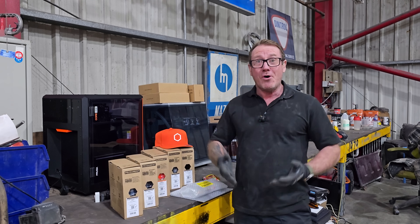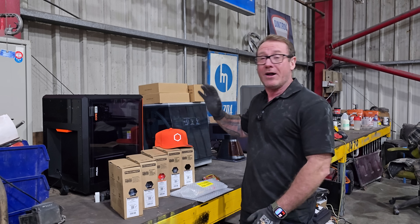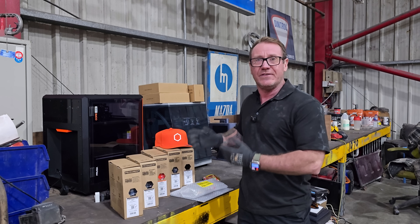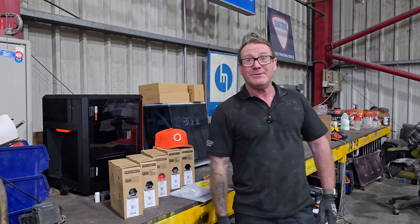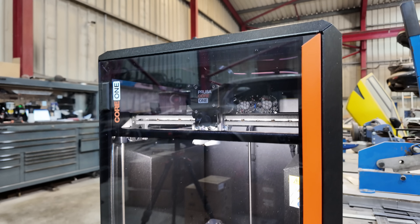If you want to know more about this machine, don't forget to tune into our next video where we'll be going a little bit more in depth into how to use it and what to use it for. Also, don't forget to click the link in our description below. And on that, we will see you in the next one. Bye.